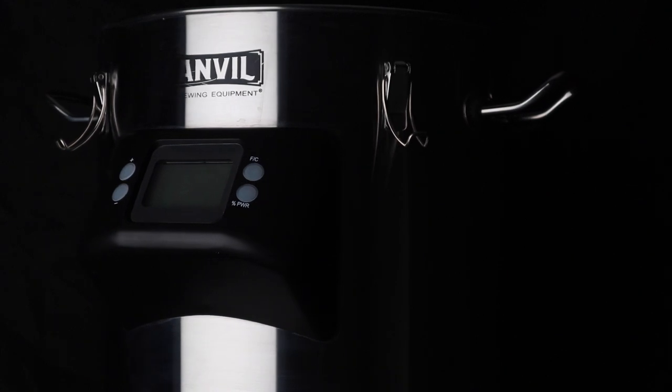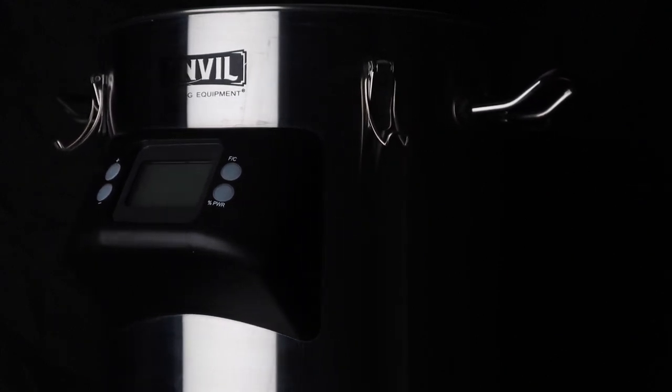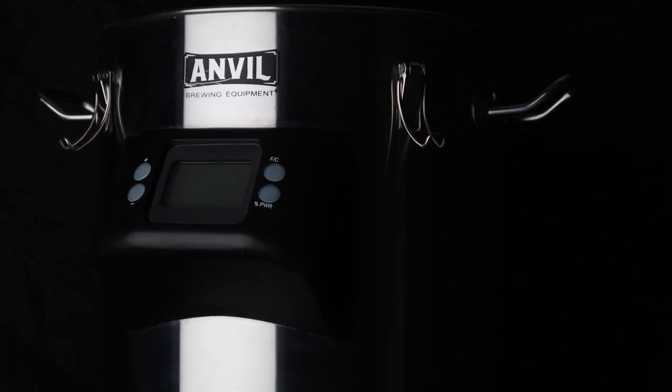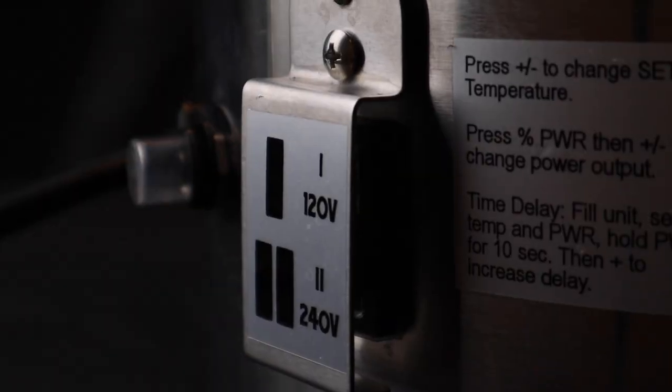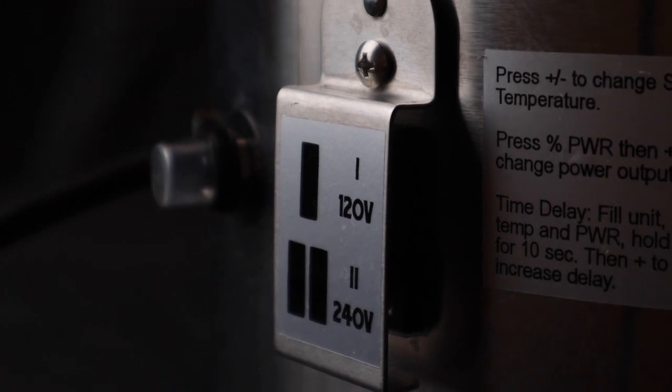In this price range, I don't think you can find a better all-in-one system than the Anvil Foundry. Available in 10.5 and 6.5 gallon capacities, this is the only system around that can adapt to both 120 and 240 volt power.